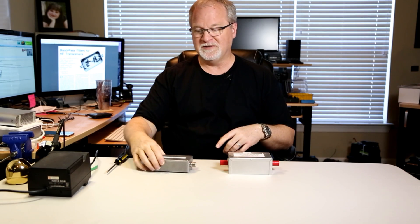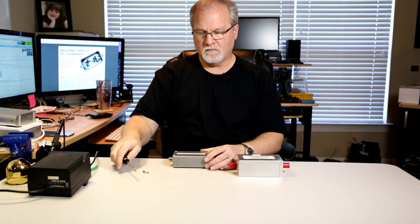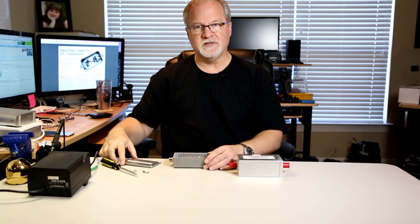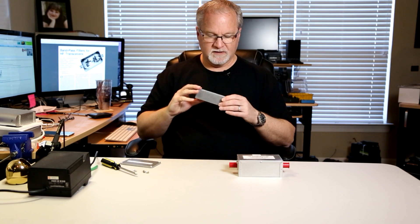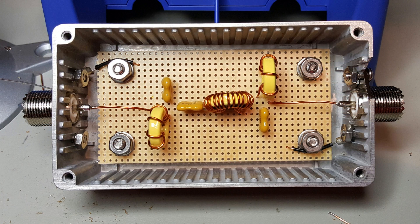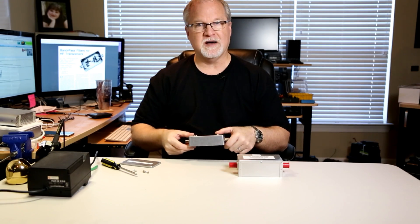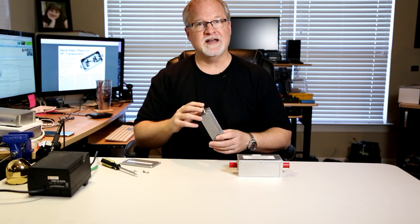I'm going to open this one up and show it to you — this is one I built myself. Three toroids, three capacitors. I built this one on perf board and soldered it on the back. I made four little plastic standoffs so that the bottom of the components wouldn't be touching the bottom of the case. A perf board, three toroids, three capacitors, a couple of SO239s.